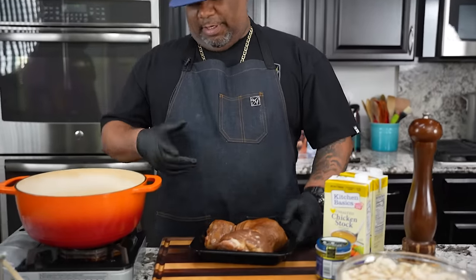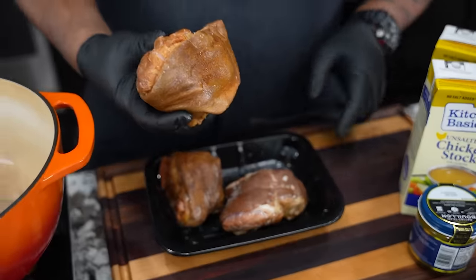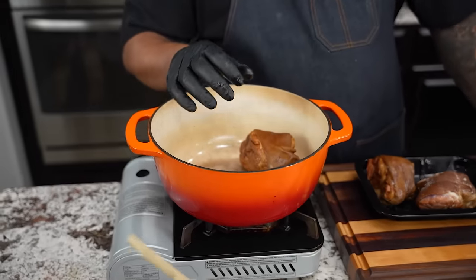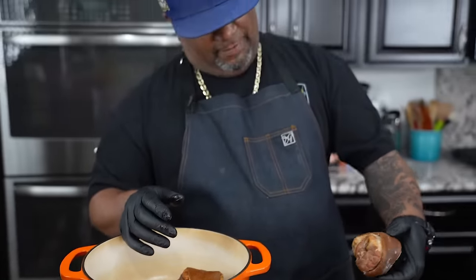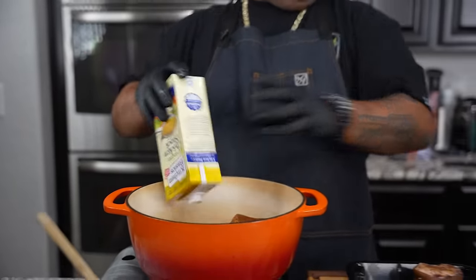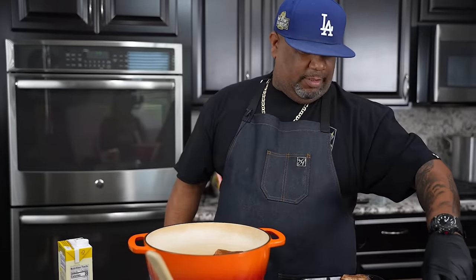The first thing we're going to do — I've got ham hocks. I'm going to use these. If you look at them, this skin right here is kind of tough, but we want to boil it down. I can promise you there's so much flavor in here. For those of you guys that don't do the pork, you can use a smoked turkey. I'm going to add these two inside here, and then I'm going to go with my chicken stock — I just want to cover this.